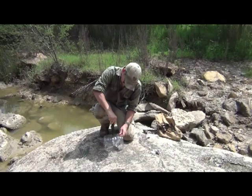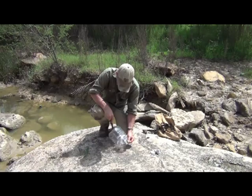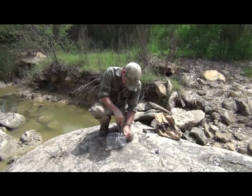For the holes, you can heat up utensils, or you can just use your knife and make slices. As long as the holes are smaller than what you're catching, you should be good to go.